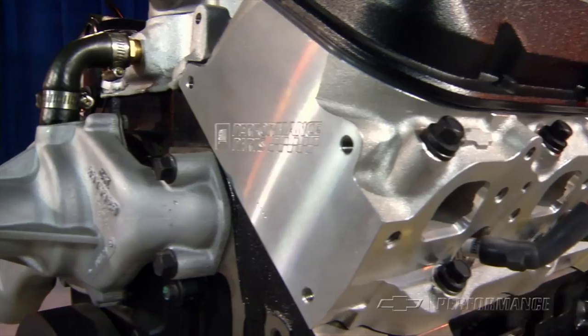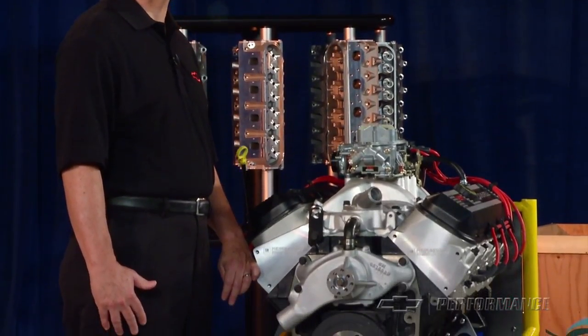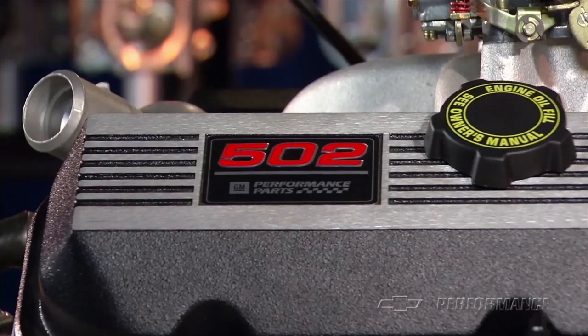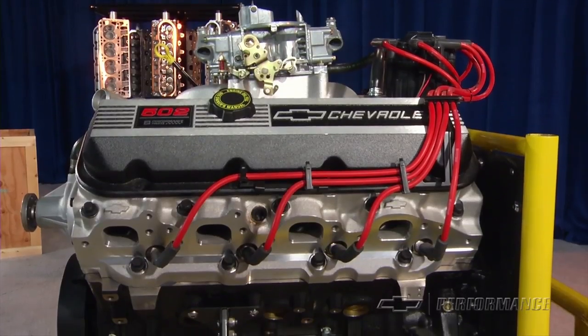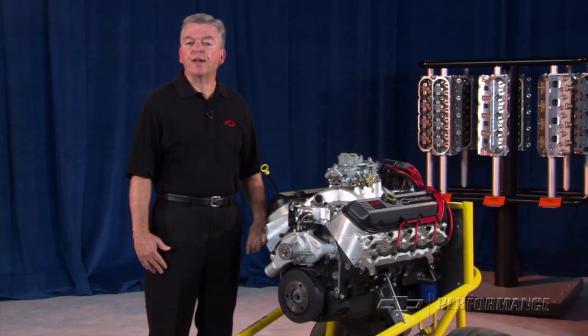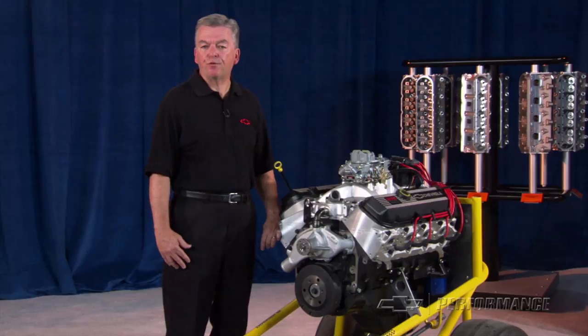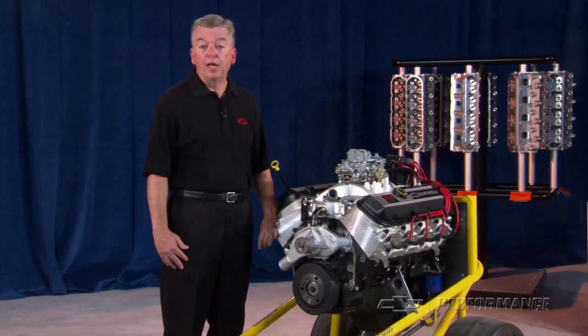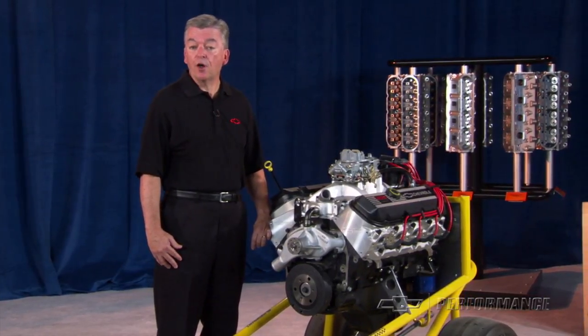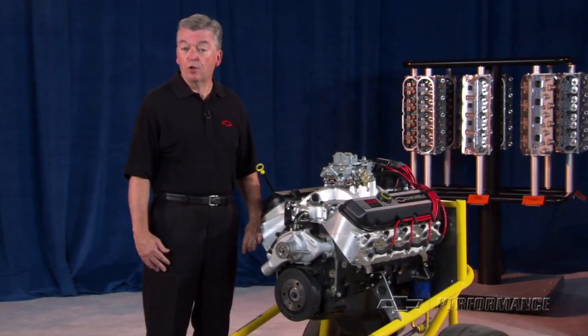GM Performance Parts also provides a complete electronic controller and harness to complete the transmission installation. The ZZ502-502 Deluxe engine package includes a 24-month or 50,000-mile limited warranty. The ZZ502 is not intended for marine applications. Check your GM Performance Parts authorized dealer or Performance Parts retailer for price and local availability.